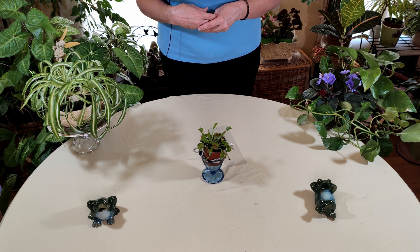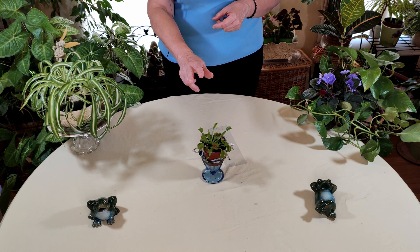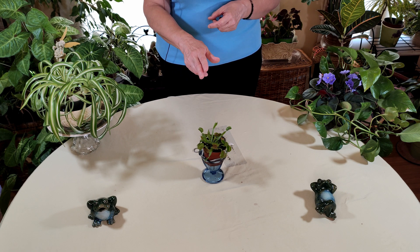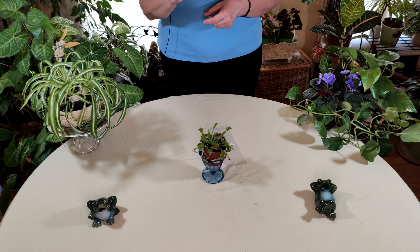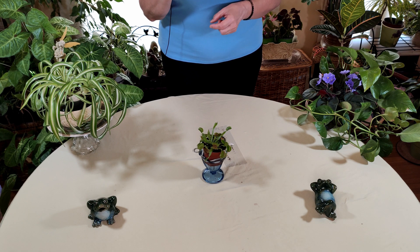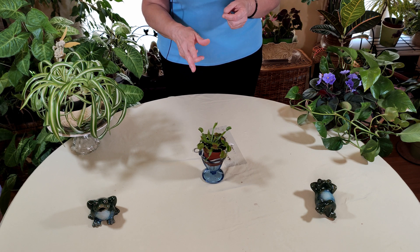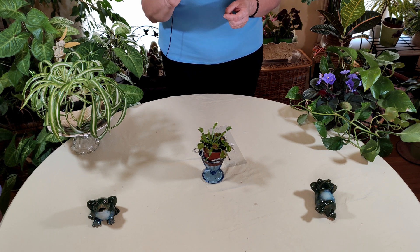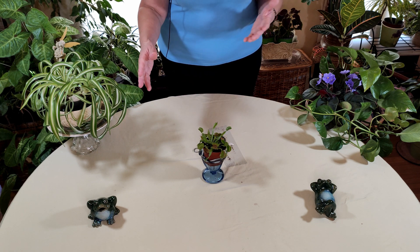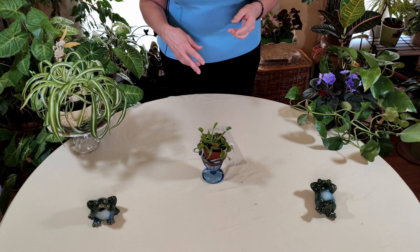They are dormant for part of the year. So they're actively growing at this time of the year, however they do go dormant. When it gets a little bit cooler — they're dormant from November through March and actively growing from April through October. So if you had one in about November and thought it died, it didn't die. It just went dormant on you and it will come back next year.